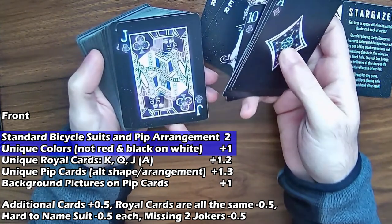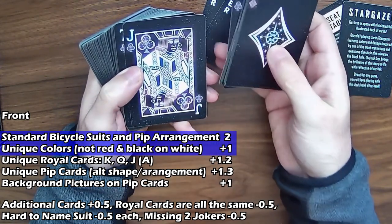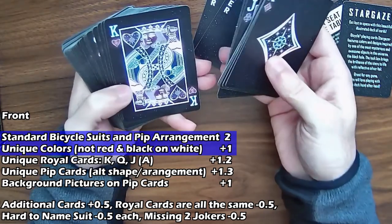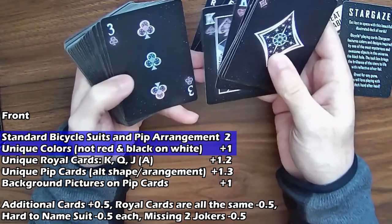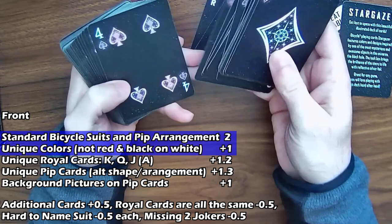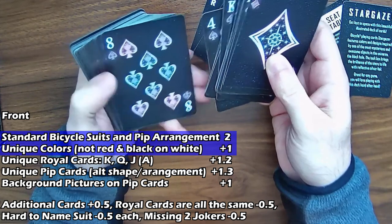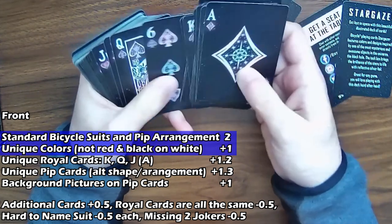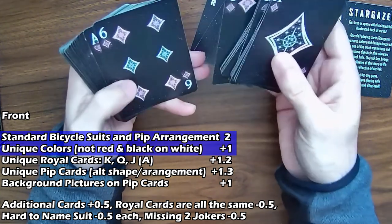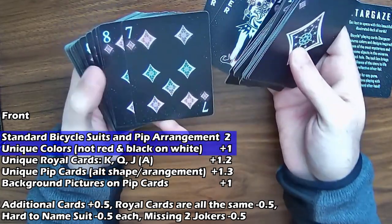The royal cards are the generic bicycle designs — unique colors is still in play, but I'm not going to give unique royal cards for these, as basically the only difference is the altered colors. Same thing with the pips: within them there's like a design inside, but the silhouette itself is basically just the normal shapes. So I'm not going to give any unique pip designs or arrangements — these are definitely the normal bicycle arrangements.